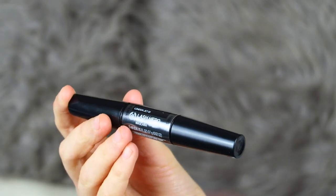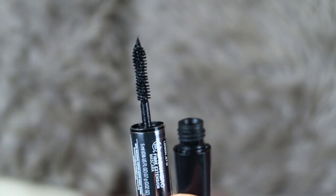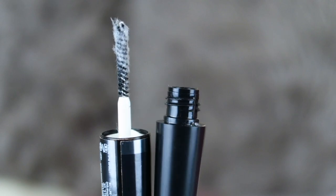This is the Body Shop Lash Hero Fiber Extension Mascara. I wanted to try it because I've never tried anything like it before — with fibers and that kind of formula. I've seen a few different mascaras with this idea but never actually tried one. This is in the shade London Jet, number 01. On one side you've got the mascara, and on the other side you have the fibers.